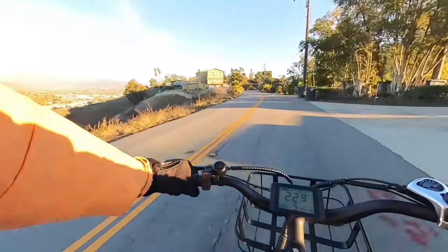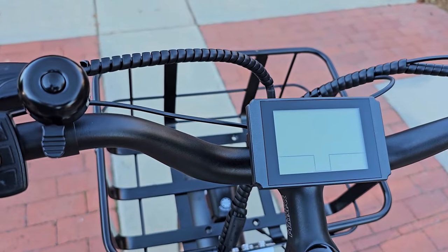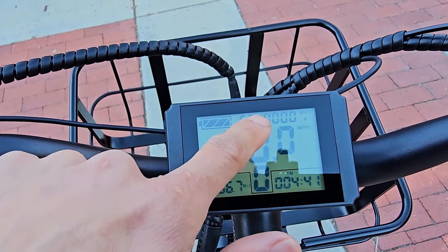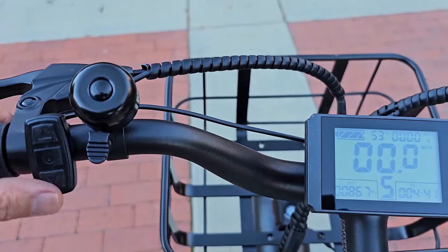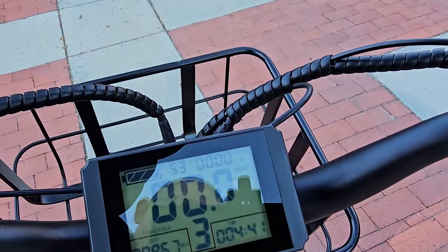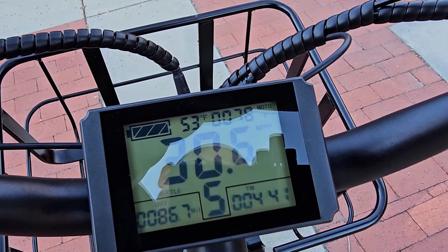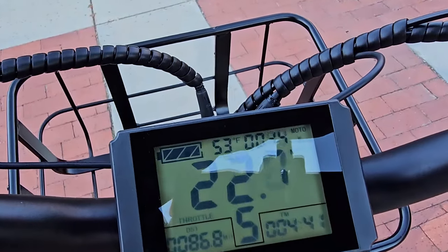As a cargo bike that speed is plenty fast. You turn it on by pressing the middle button. On the display, the top left shows battery, top right shows watts output and time, and you can adjust pedal assist up to level five. There's an odometer — I've put about 90 miles on this bike. It has a twist throttle, and with no resistance the motor assists up to 30 mph, though the wattage drops to around 78 watts near that speed.